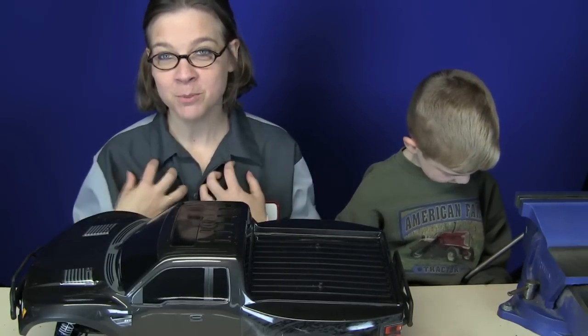Hey, you're watching the Mud Guy RC. I'm the Bear, and this is the Scooch. We have been tasked today with changing the bumpers on my car.